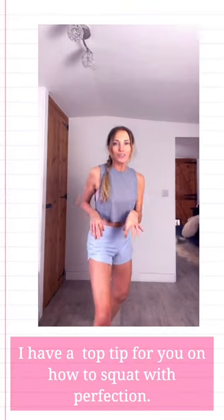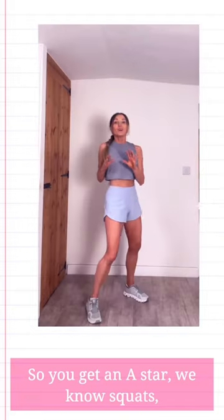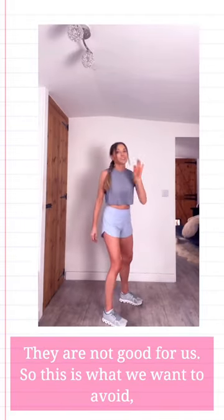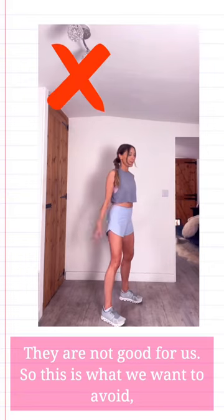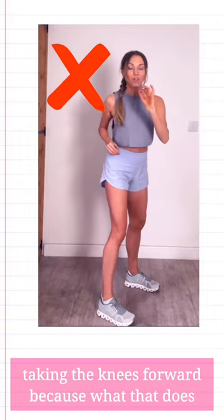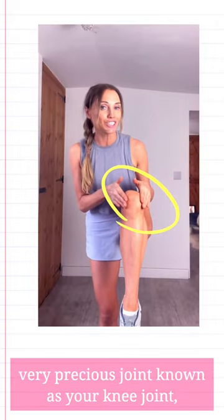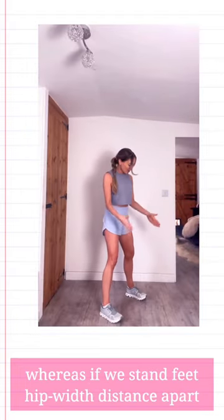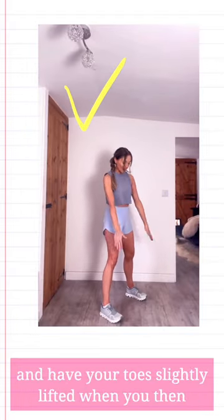I've got a top tip for you on how to squat with perfection so you get an A star. We know squats are really good for us, but if we do them with bad technique they are not good for us. This is what we want to avoid: taking the knees forwards, because what that does is put pressure on that very precious joint known as your knee joint.